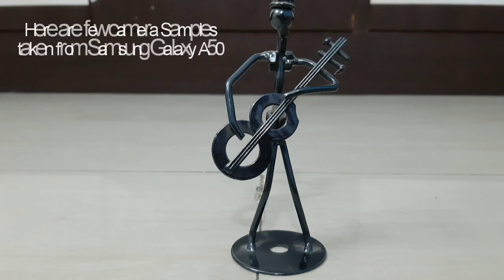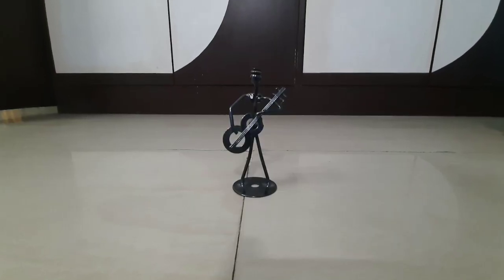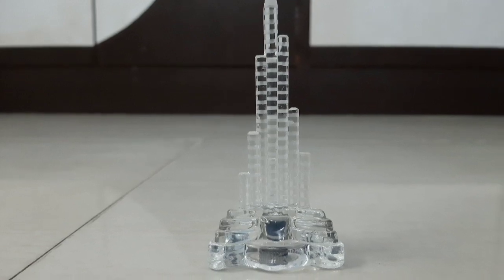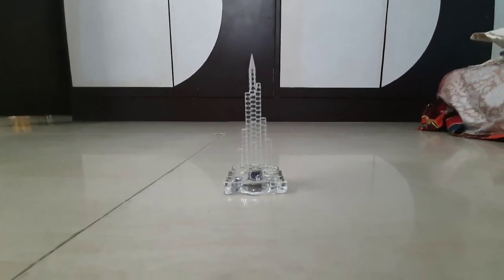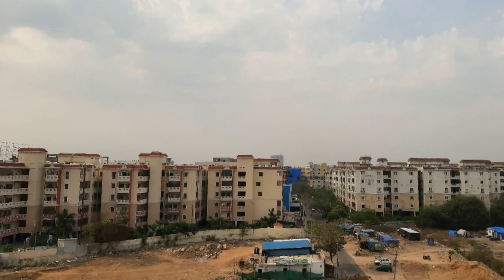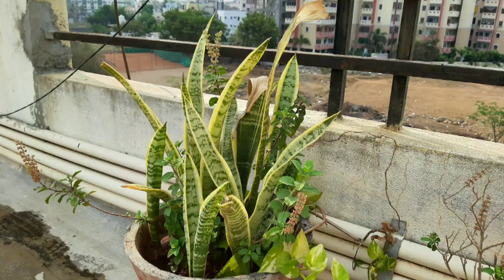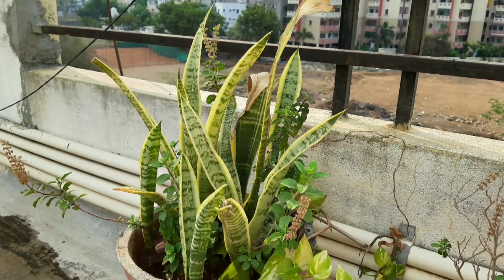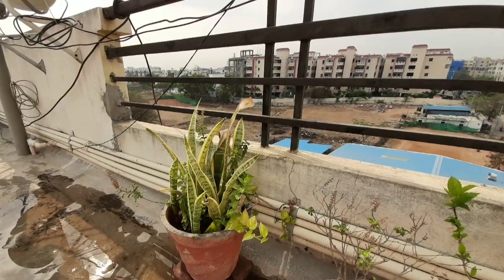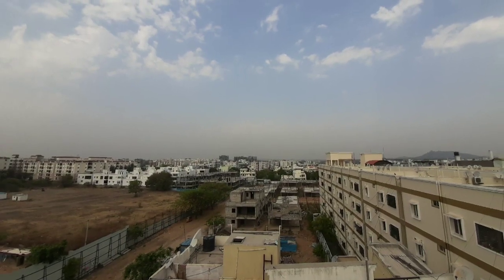Here are a few camera samples taken from the Samsung Galaxy A50. First is a shot in normal mode, and then in wide angle mode — there is a noticeable difference. Some photos are taken in low light and the camera does a decent job. There are also outdoor shots in both normal and wide angle modes, and the camera does a pretty good job in outdoor lighting conditions, with good focus and detail.